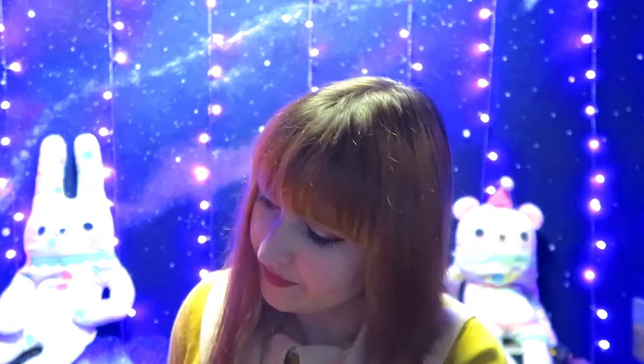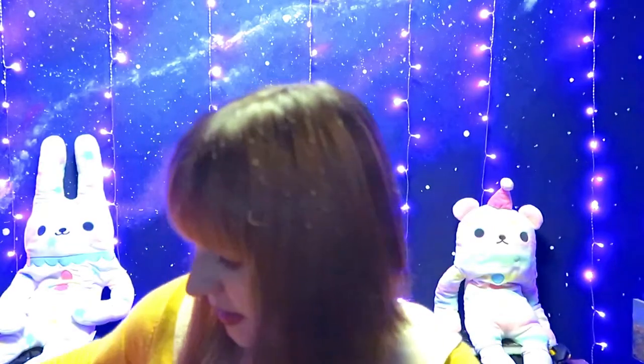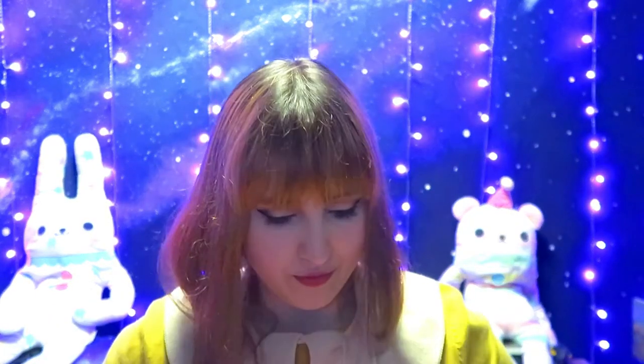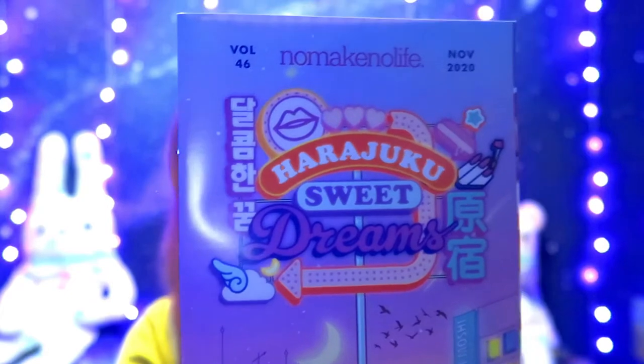So we have the December and November box to unbox this time. Let's see — yeah, it says November and the theme is Harajuku Sweet Dreams.